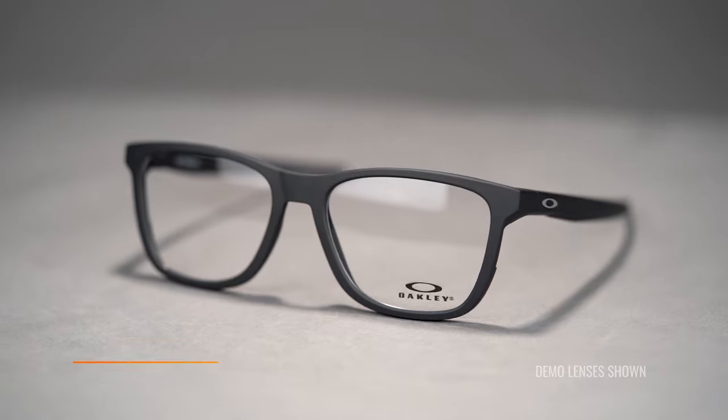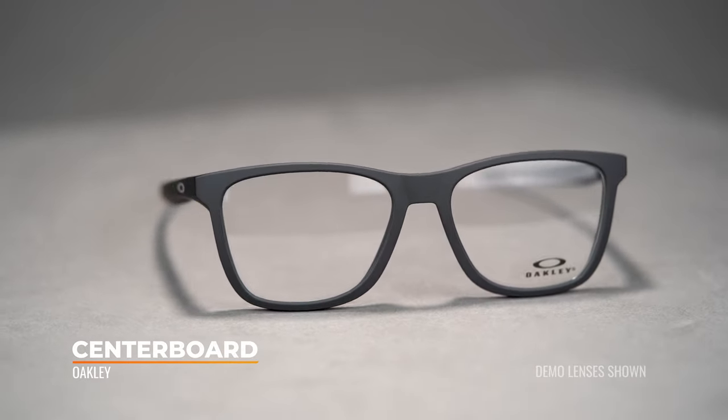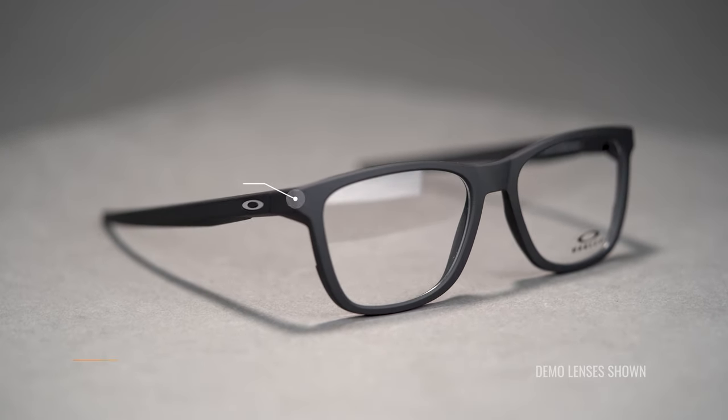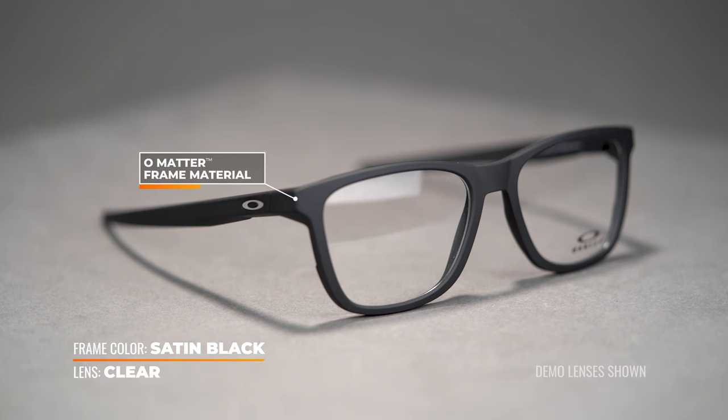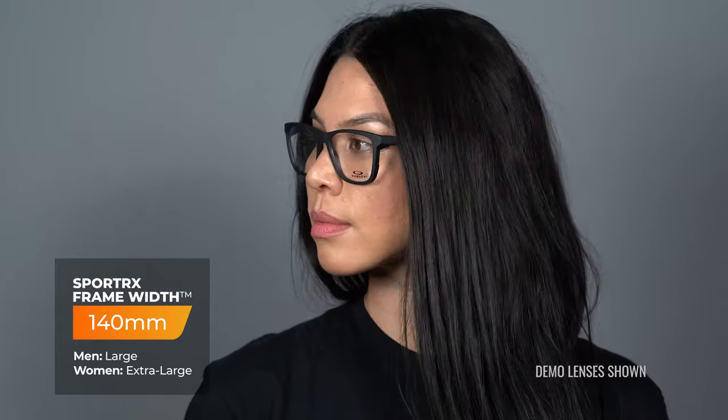Next, we have the Oakley Centerboard. The Centerboard has a very classic Wayfarer shape, and that's going to work really well for a lot of different face shapes — it's going to be really complementary on a lot of different faces. It's fully composed of omatter, making the Centerboard really lightweight and durable. The Centerboard is available in two sizes with SFWs of 134 and 140, which is a range of a women's large to an extra large.